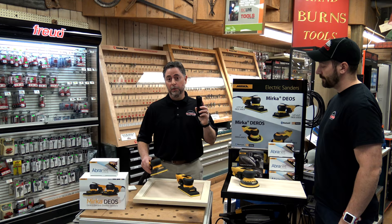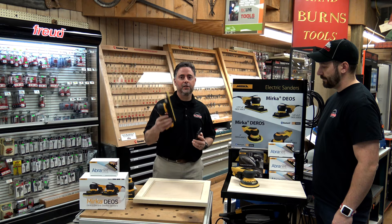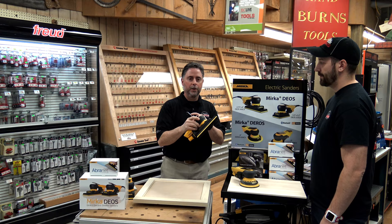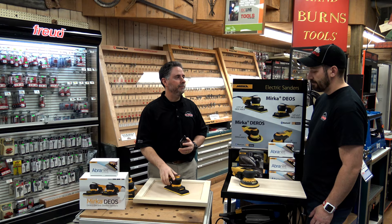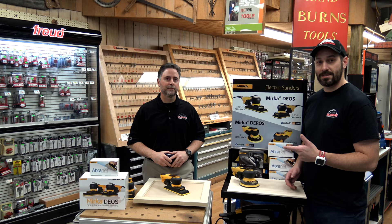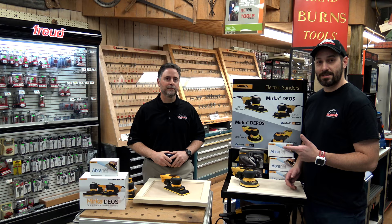Not only is the Bluetooth technology available in the 3x5 sander, but Mirka also has a 3x8 sander. So for some of those larger projects — larger tabletops or cabinetry — you can go with the bigger sander, and it has the same Bluetooth capabilities, same 3mm orbit, brushless motor, and all the same features as the 3x5, just in a bigger version. We have the Mirka brand here in store — you can visit us online at burnstools.com, and if you have any questions we're all here to help. Thank you so much for coming in, Mike — I really appreciate your time. Cheers guys!